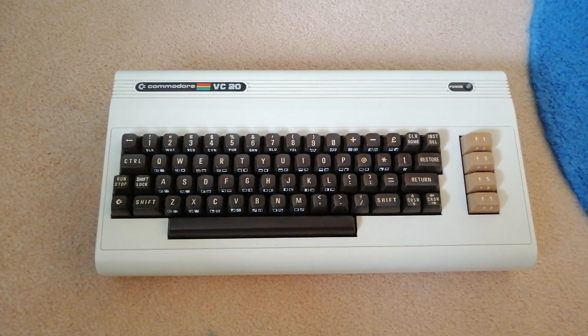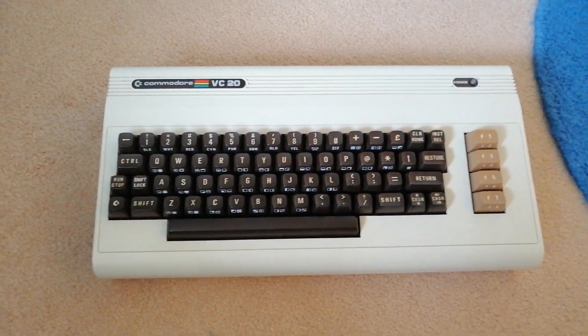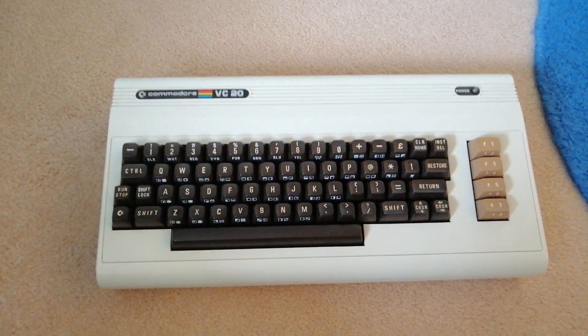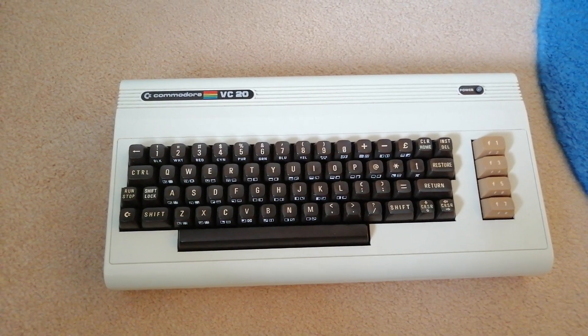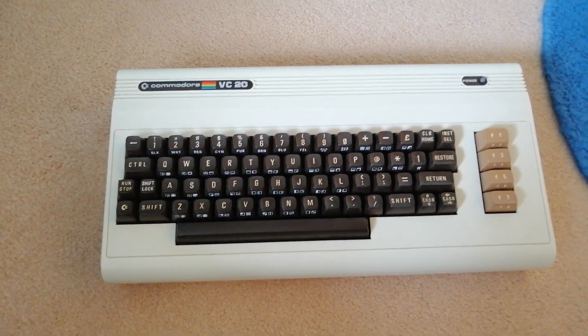Hi folks, excuse the wobbly camera angle — it's like something off one of those 90s police TV shows, constantly wobbling around. I'm recording this on my camera phone, as you can probably tell. Ironically, looking at the quality on playback, it's actually better than that crappy webcam I've got on the laptop.